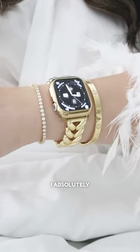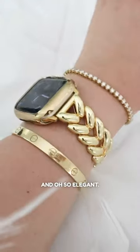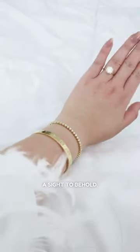I have to say, I absolutely adore how she styled her arm candy. It's both classy and oh so elegant, and when you see it paired with her engagement ring, it's simply a sight to behold.